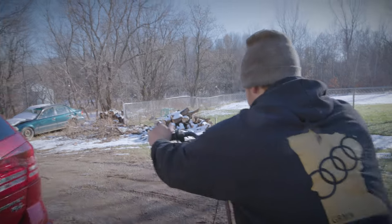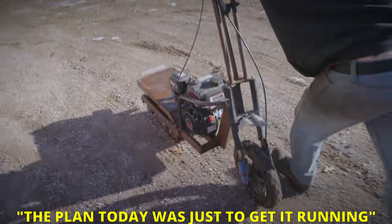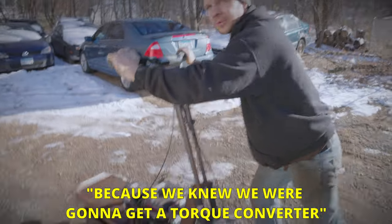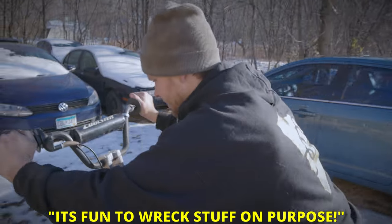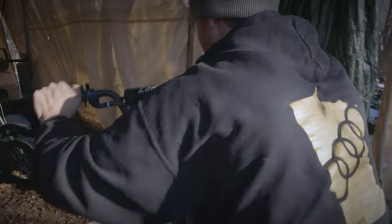Once we hit a million — next week, yeah — make sure you guys get us to a million subscribers ASAP. The tent of shame. The plan today was to get it just running, and we know it works. And to break the clutch the rest of the way because we knew we were going to get a torque converter anyway. It's fun to wreck stuff on purpose — now we're real YouTubers.